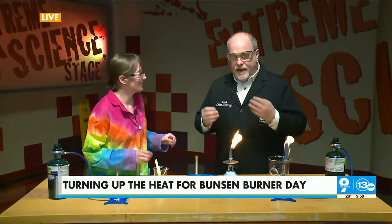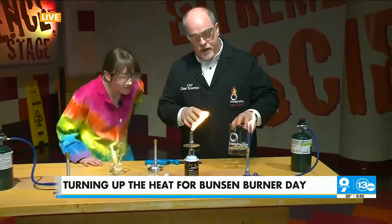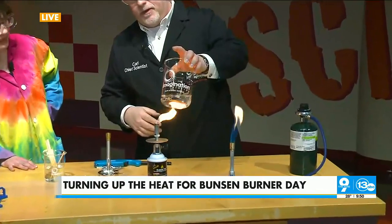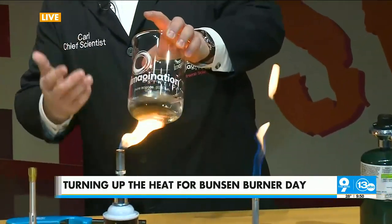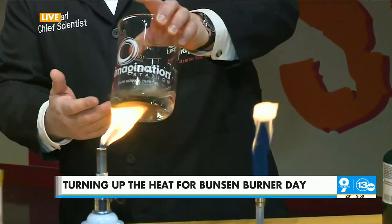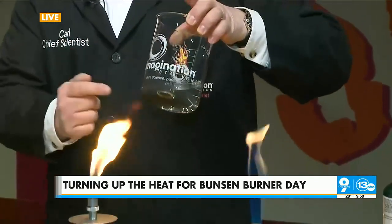Back in 1855, Bunsen was working on studying different elements and trying to identify their characteristic colors. You might want to put those on — we've got open flames here. He needed a burner that burned hot and cleanly. If you look at these flames, they're not very good flames. They actually produce a lot of soot. If I put this over the flame, just like your fire at home, you're going to get lots of black soot that's going to coat the bottom of our beaker. And so for Bunsen's work, this doesn't work.